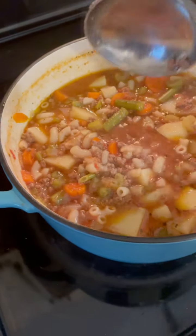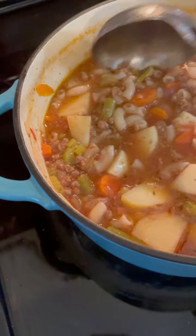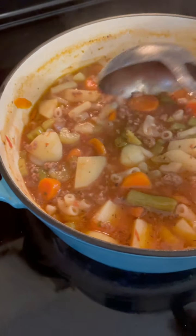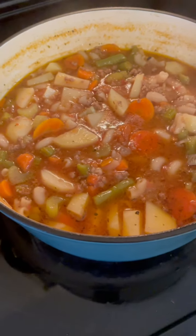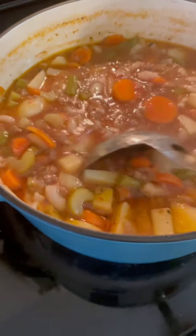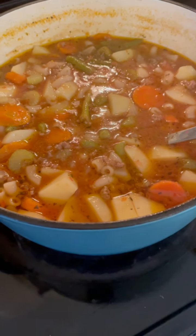Welcome to Mountain Cookin' with Missy. Today I'm going to show y'all how to make a good old kittle of hamburger soup. It's so good and it's simple and it'll stick to your ribs. One of my childhood soups right here that I absolutely love — good old hamburger soup. Stick around, I'm going to make it for y'all.